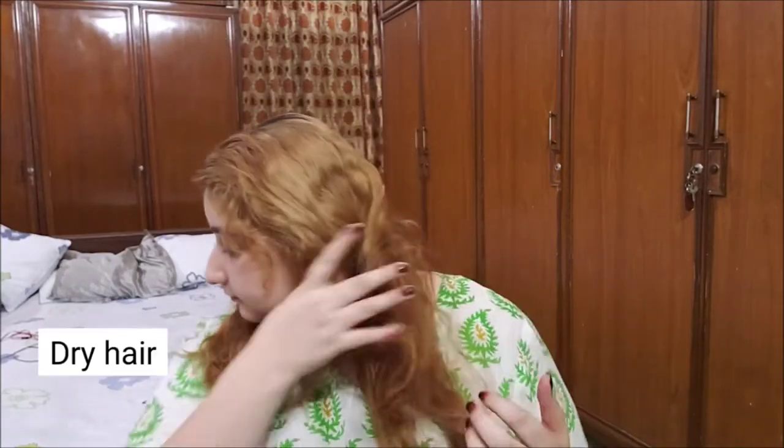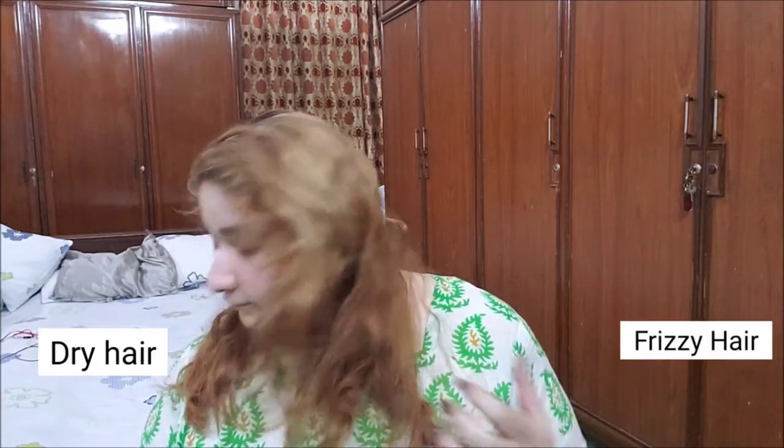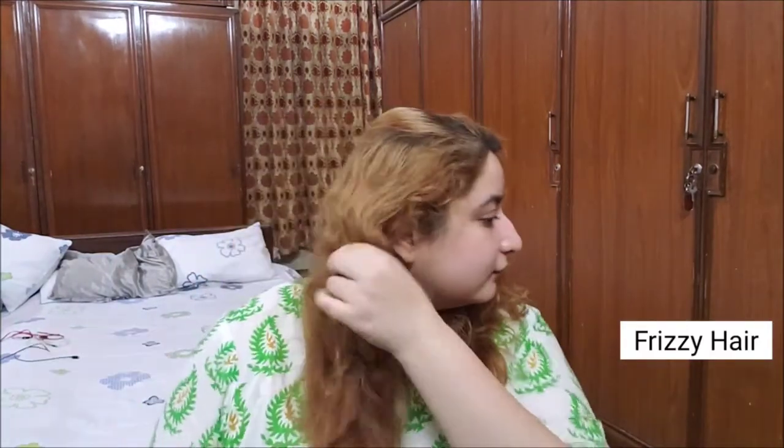My hair are very dry and frizzy right now. I haven't been using any hair mask or treatments for at least two weeks now and my hair are quite rough too. You guys can see that.